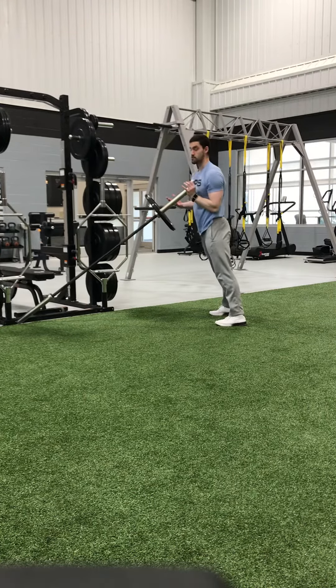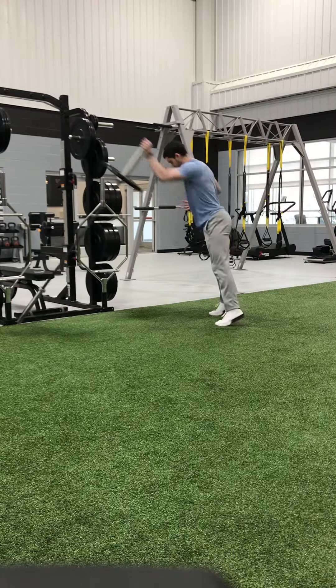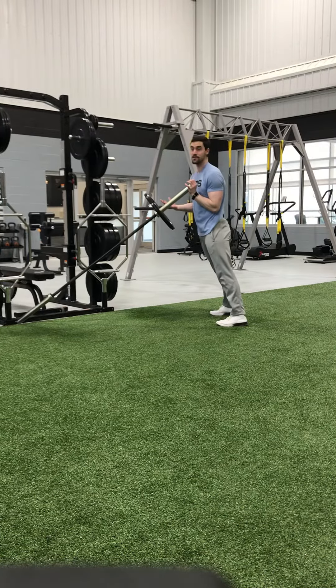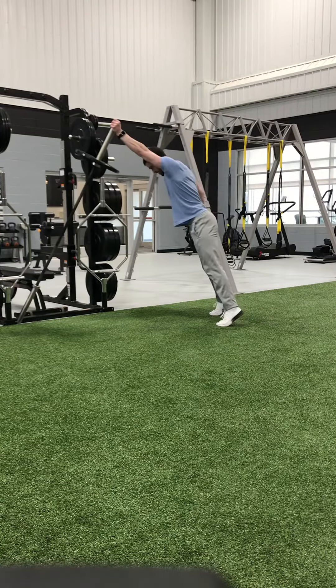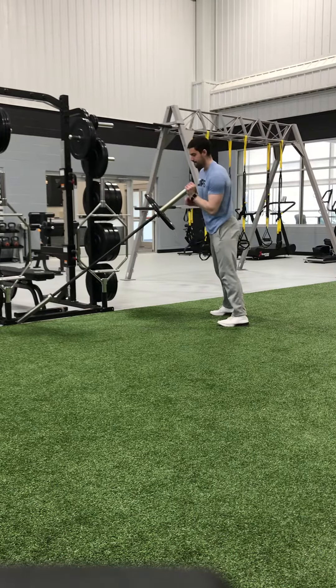Another way we can do this is to add a push press, which just allows us to dip our hips and then drive up a little faster. We really get that triple extension at the ankles, knees, and hips like we would on an Olympic lift or our trap bar jumps. Just a nice little dip of the hips, drive up, head still follows the bar, and lower under control.